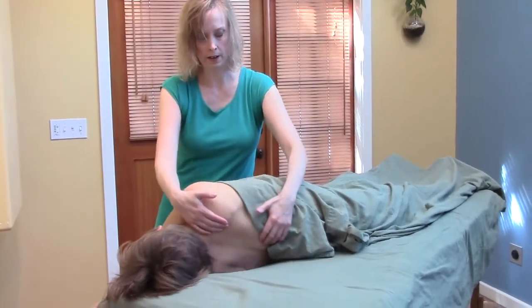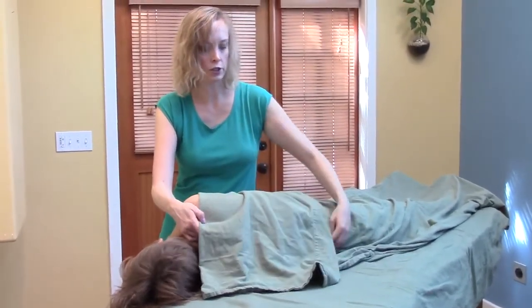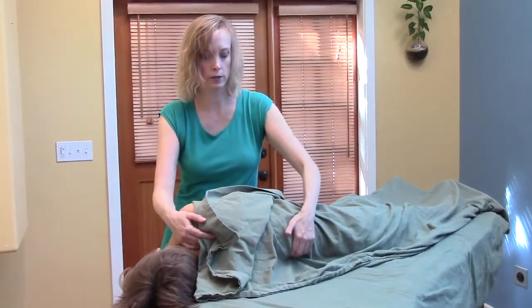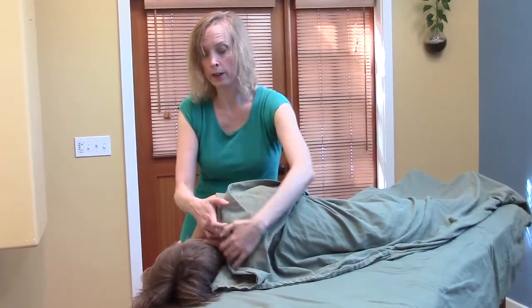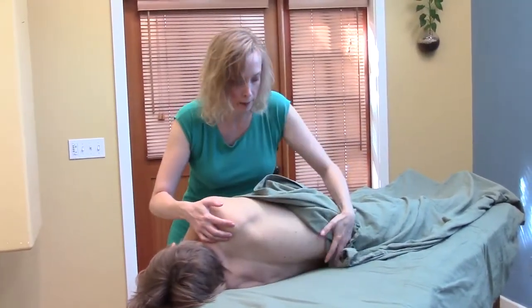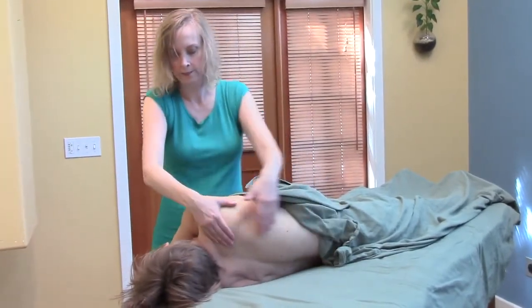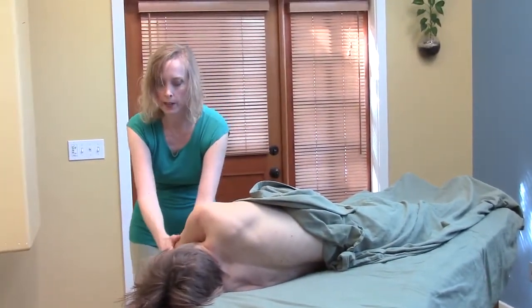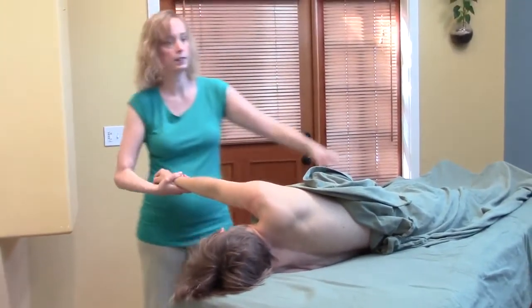Right now she doesn't have any lotion on. If she had lotion and you didn't want her to glide, you could use the sheet. But if you did want to incorporate some gliding, you could go like this and take the lotion, squeeze down the fingers — that feels really nice.